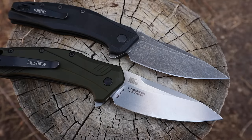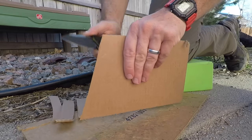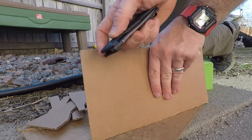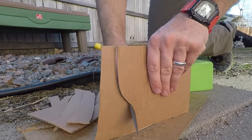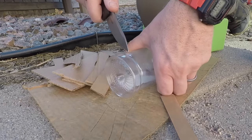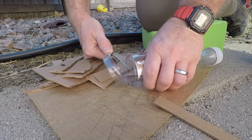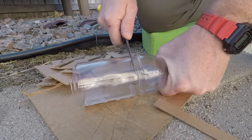I've only used 20CV a few times on some Zero Tolerance knives and I think maybe a Benchmade in the past, so I don't have a ton of experience with it. From what I have seen, it's from the same company and I'm super happy with it. It's actually rather easy to put an edge back on it when it does finally dull or if you damage it. I like it better than M390 — it seems easier for me to work with, but it is still in the super steel world with phenomenal edge retention. It's not going to be like 8CR or 420 — it'll take longer — but it is relatively easy to work with for a super steel.